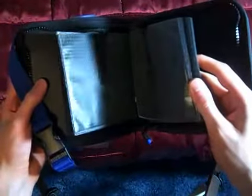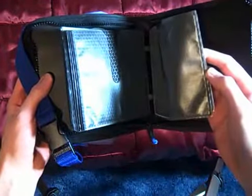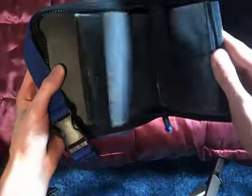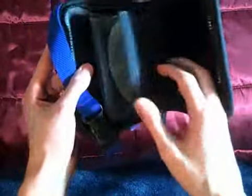And then over here, it actually opens up and has spots to put all your CDs. I'll take the CDs out before I ship it, but just showing — I'm not sure exactly how many it holds. It looks like about two, four, six, eight — probably 24 is what it looks like because there's about 12 of these sleeves and you can put two in each one.